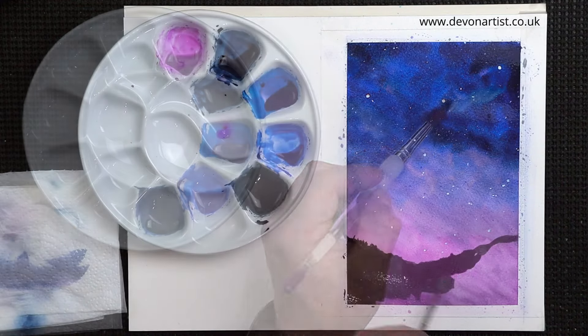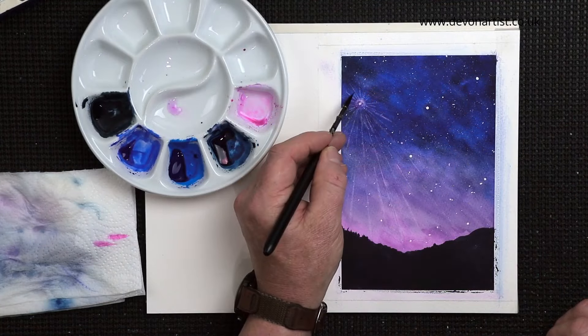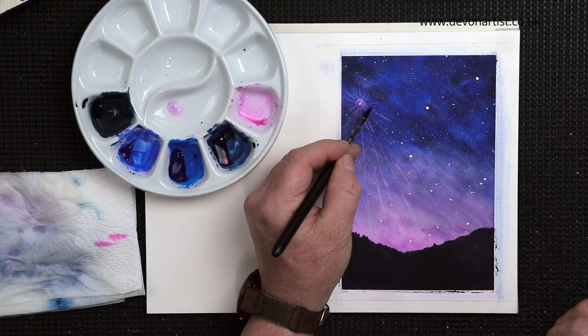Today I'm going to show you how to paint a very easy watercolour starry scene. I'll show you how to paint this step by step. So let's get the brushes wet and let's get started.